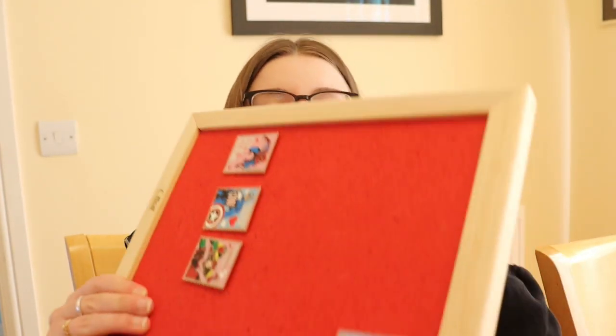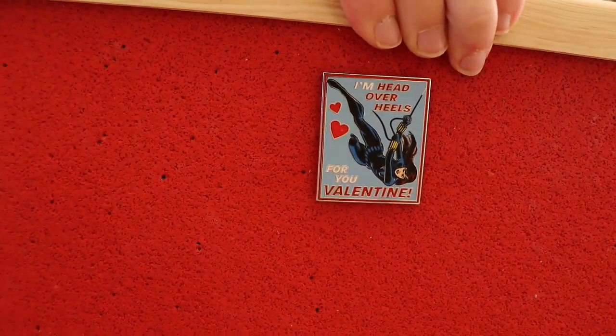My apologies if they are not focusing. We've got one left but I cannot find it anywhere. Oh gotcha — last one. We got Black Widow. It says 'I'm head over heels for you, Valentine.' Very nice. I don't really collect Black Widow.